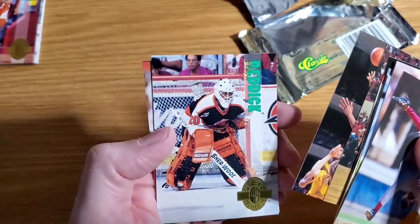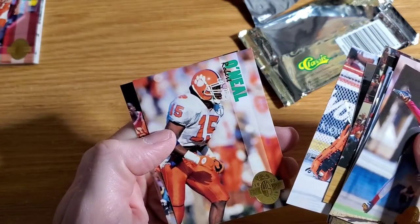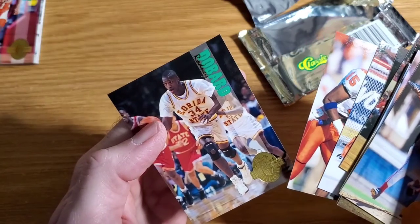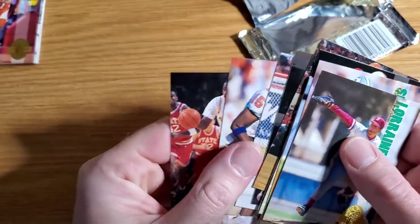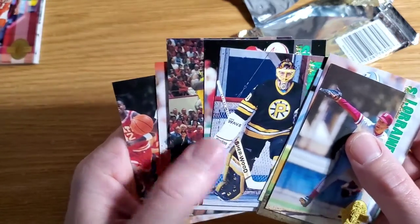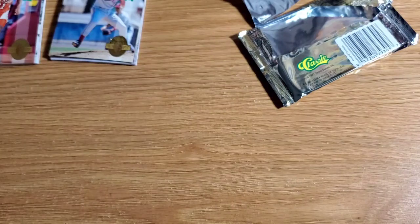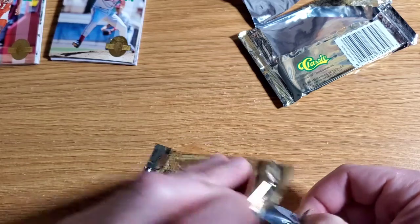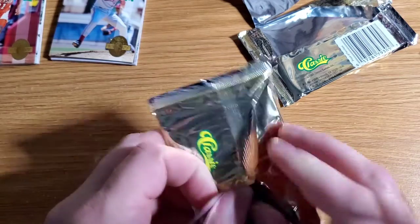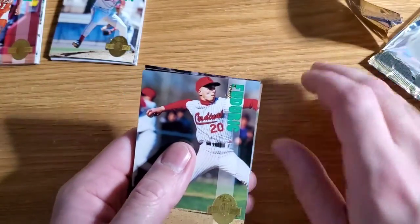I was heavy into collecting basketball cards in '93, and a lot of these draft picks I still have not heard of — and I'm really good with basketball. So that's cool. Something noteworthy in the first two packs: a Bledsoe, a C-Webb draft pick, and a limited print Rodney Rogers. Let's see what we got in this one.